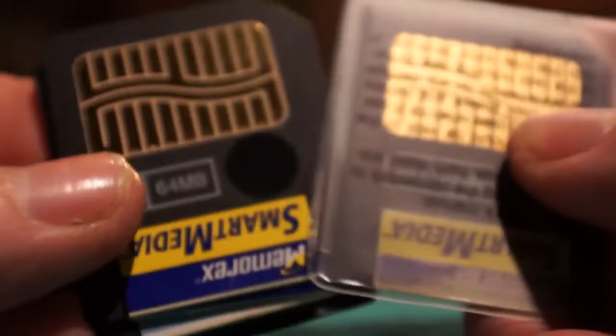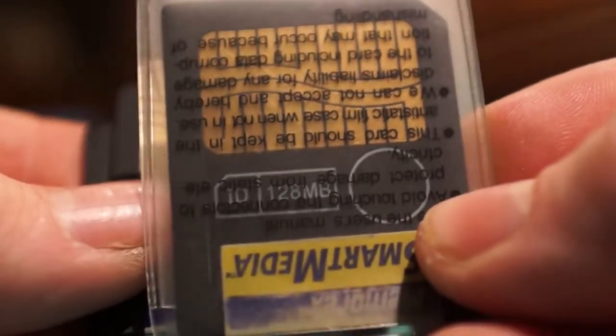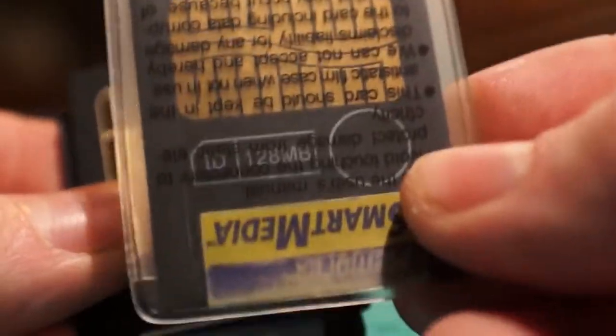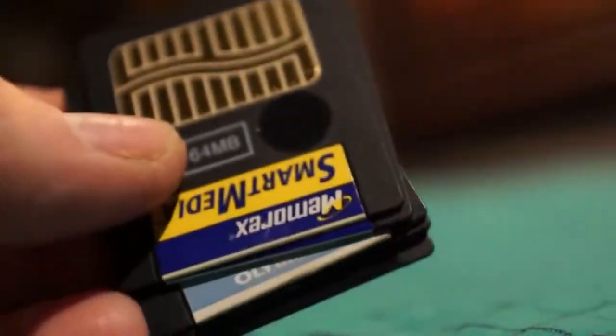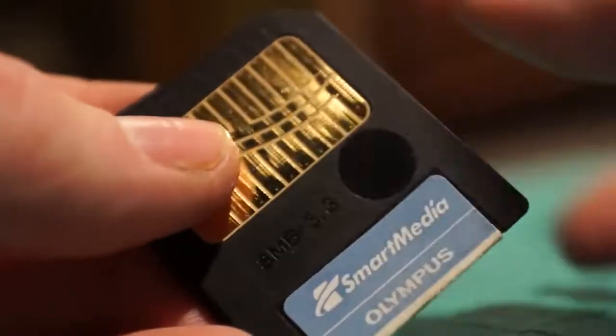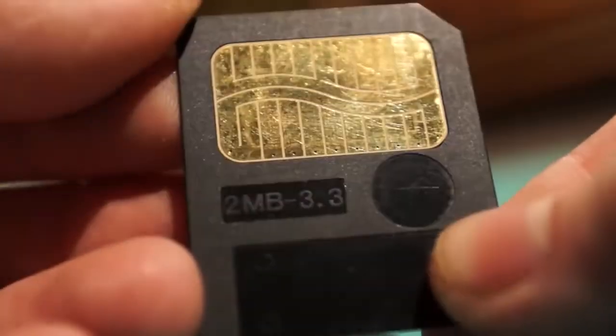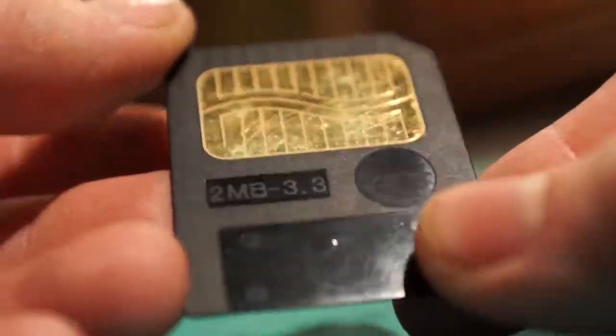These ones are my favorite smart media memory cards — they stopped making these. This one here is a 128 megabyte, which was the largest size they ever made in this format. There's the 128, 64, 32, 8, 8, 8, and my smallest — a 2 megabyte smart media memory card.